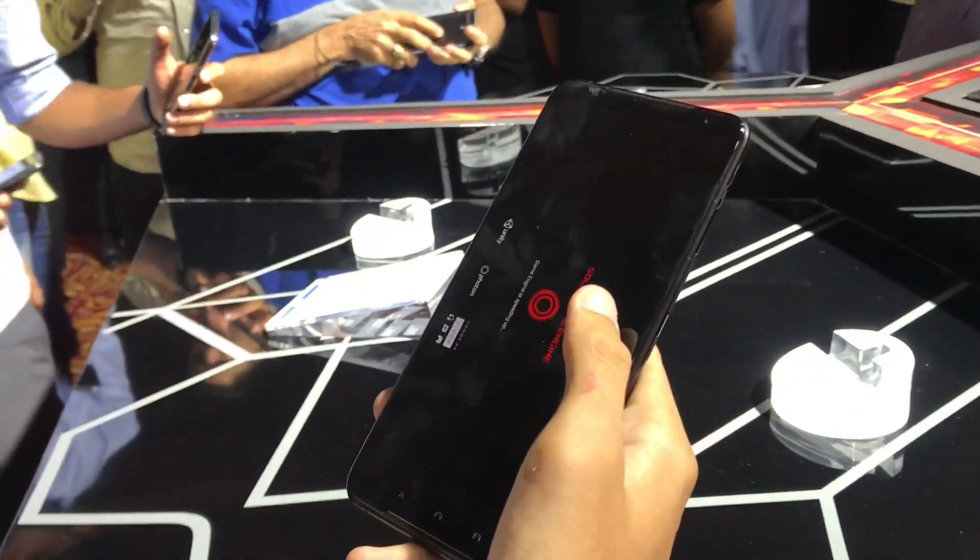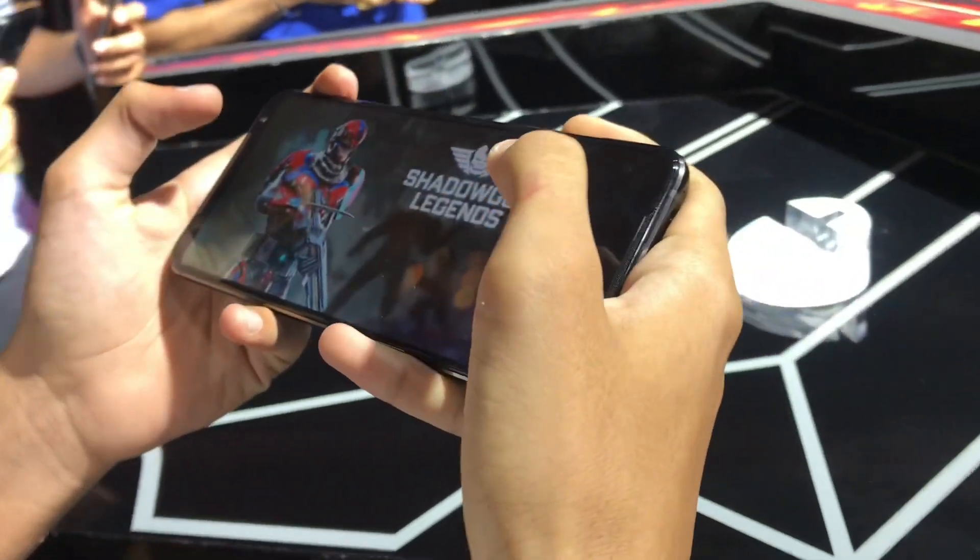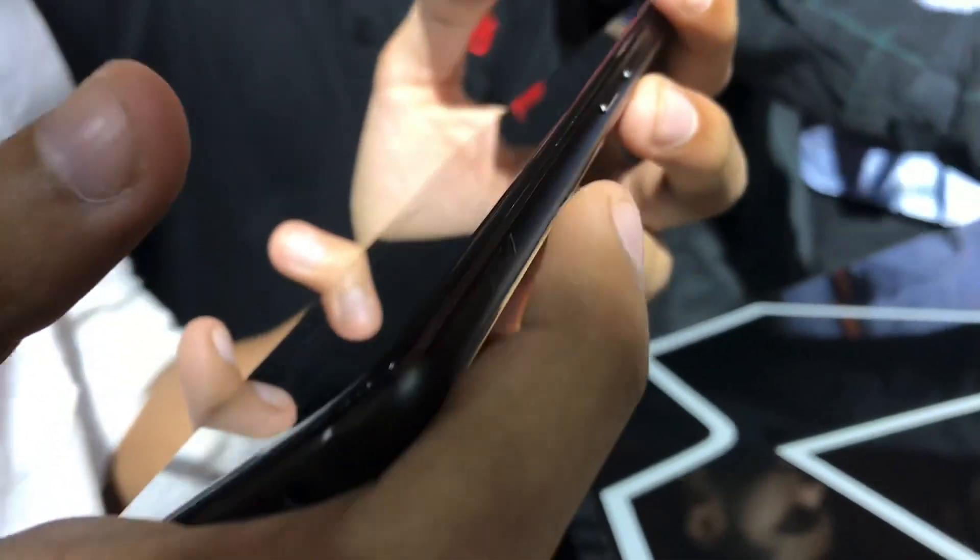Hey, what's up everyone, welcome back to my channel. If you're new here, my name is Jay and you are watching Tech Hype — just some quarantine fun while we're all staying inside. In today's video we will do a long-term review of the ASUS ROG Phone 2, so without further ado let's get right into it.